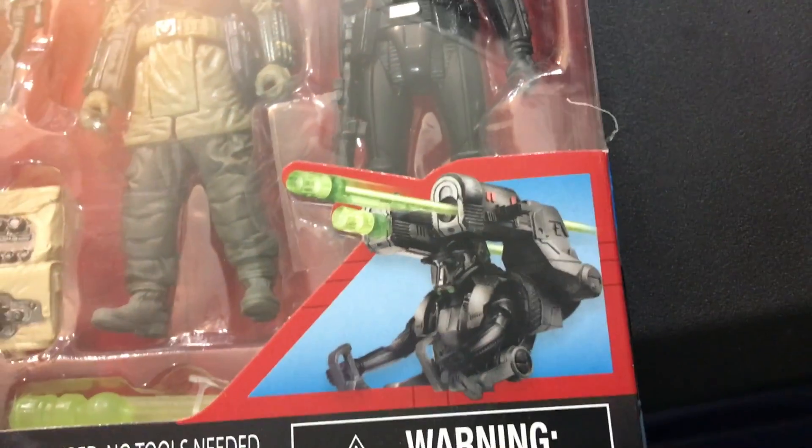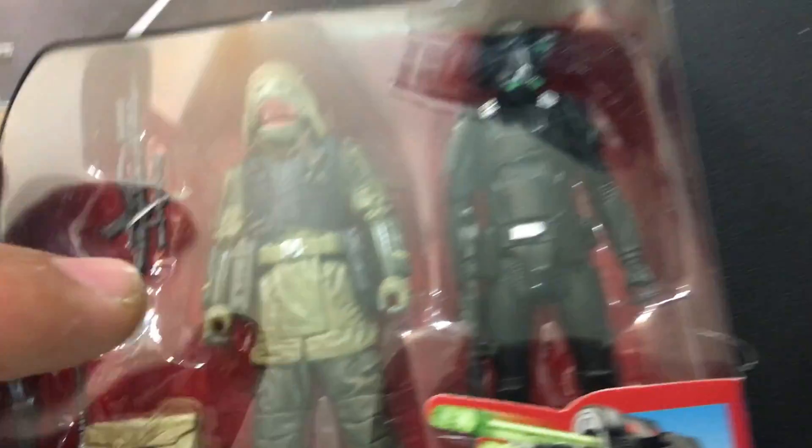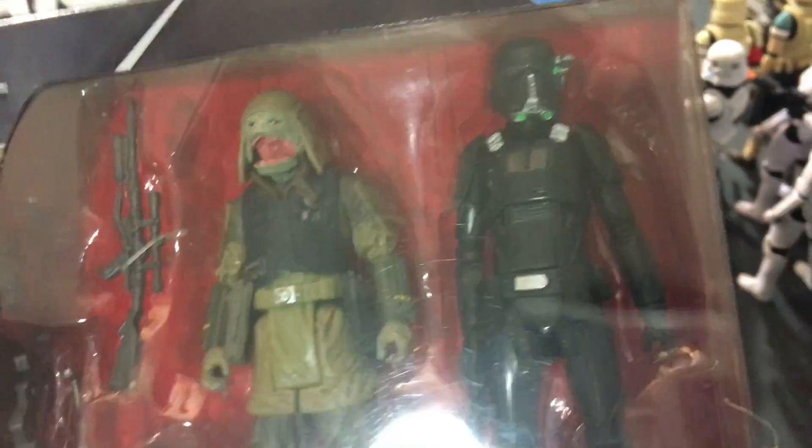This time around, the Death Trooper gets the Big Gun. Previously, the Big Gun came with Baze, and there was also one with Moroff. But this time, Pao gets some accessories like the backpack and stuff, while the Big Gun goes with the Death Trooper, which is going to be interesting. Let's take a quick look before I open them — there's Pao with his mouth open, and there's our Death Trooper. Looks pretty good.